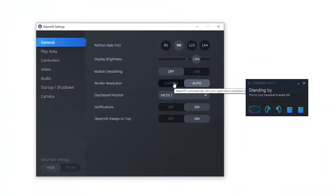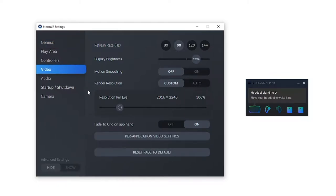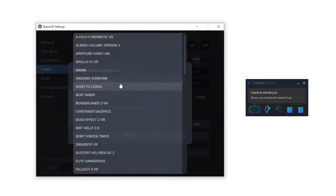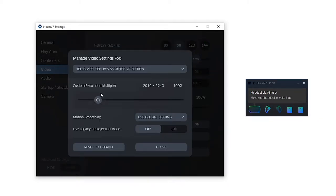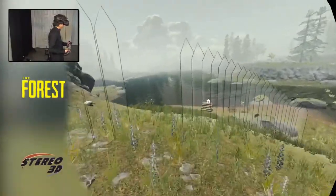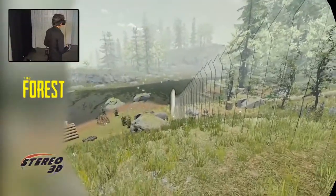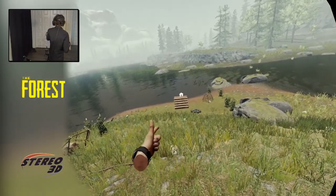SteamVR also lets you adjust your render resolution. You can ask it to run all your VR apps at a resolution lower or higher than the headset expects. Higher resolutions will result in a much crisper image at the cost of lower frame rates, while lower resolutions will give you a frame rate boost at the cost of image detail. You can even go in the video tab and set a resolution scale for specific games — for example, run Beat Saber at 120% resolution while running Hellblade at 100%. Using higher resolutions is one of the best ways to fight off aliasing in VR. I've been sticking to the default 100%, as the Valve Index's pixel density has gone a long way into making the overall image sharper.